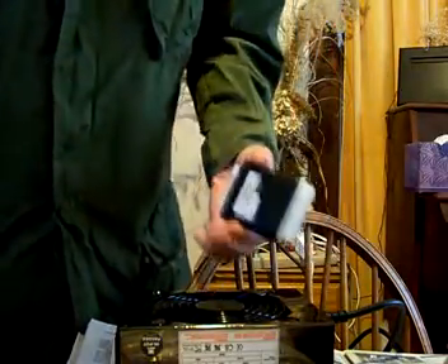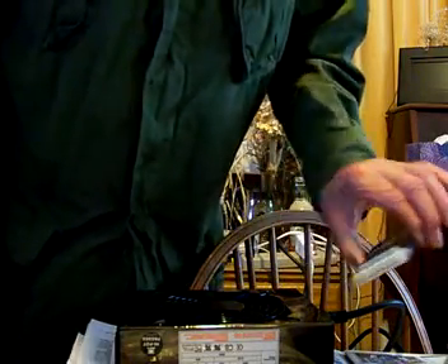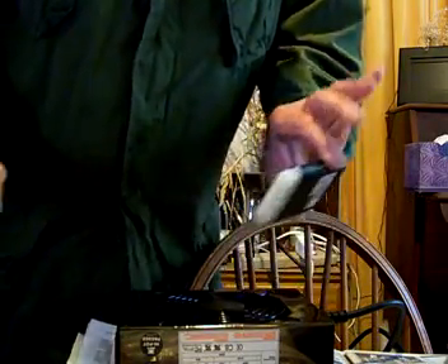That's why you need a tester to check out power supply problems, because you can't tell just by looking. You really need a tester to tell.